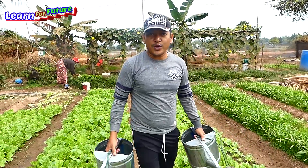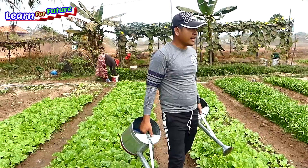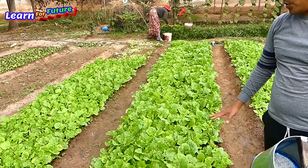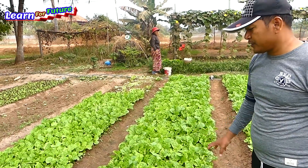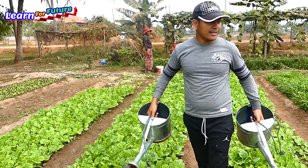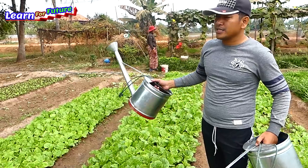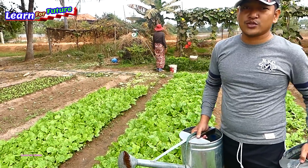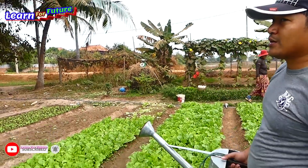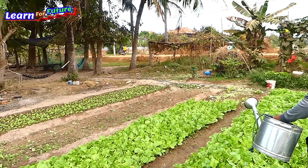Hello everyone, welcome back to my channel. Today I'm providing a service to a farmer who grows vegetable plants. She always uses a watering can, but they have a deep well so we came up with the idea to use our drum pump to draw water from the deep well. Let's install the drum pump and see how satisfied she is with it.